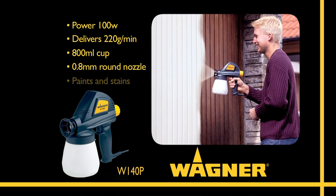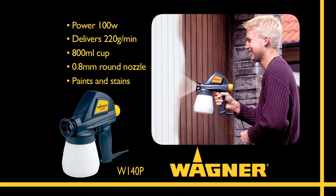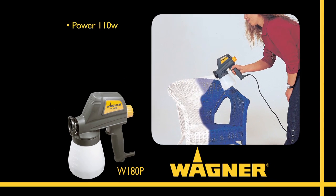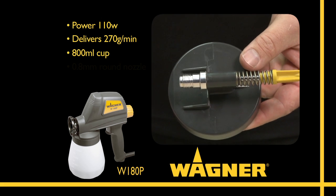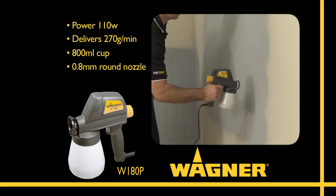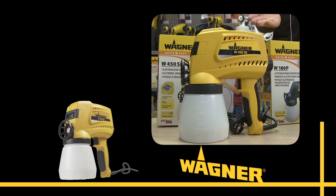The W140P has enough power to atomise most acrylic paint and deliver an even finish fast. The W180P is a 110 watt sprayer and is a great all-rounder for a wide range of applications. The piston and cylinder are made from hard chrome steel for greater durability. When you start your project with Wagner's W180P, you'll finish with a result you can be proud of.